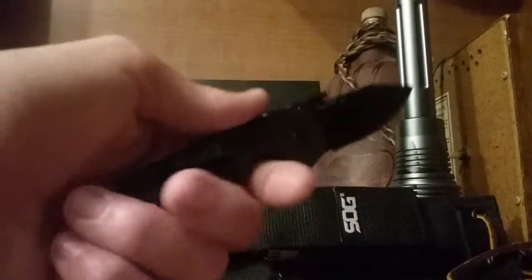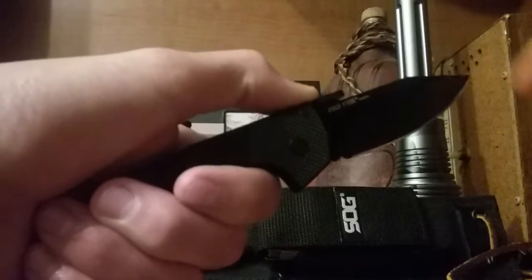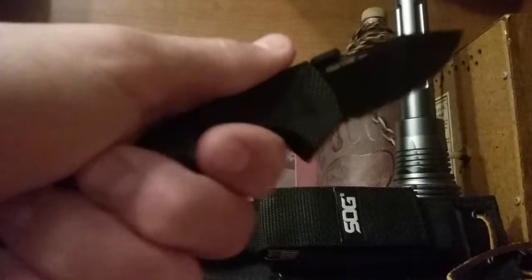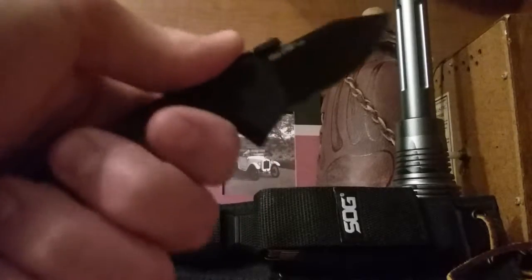The handles — pretty sure it's G10 — they feel great. I have medium, probably closer to large size hands, and it just falls right into place. It's so comfortable, it's like the most comfortable handle on a knife I've ever felt. The top is smooth and in the finger choils it's smooth, so you get that smooth but grippy feel at the same time. The pocket clip doesn't get in the way — your fingers kind of land on it but in the middle, so it's not in the way at all.